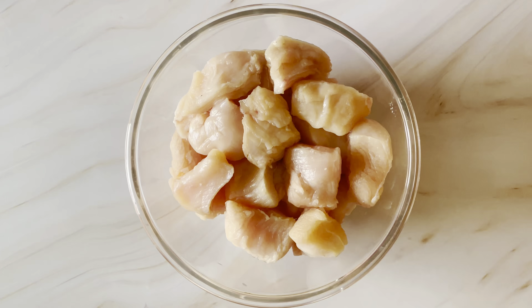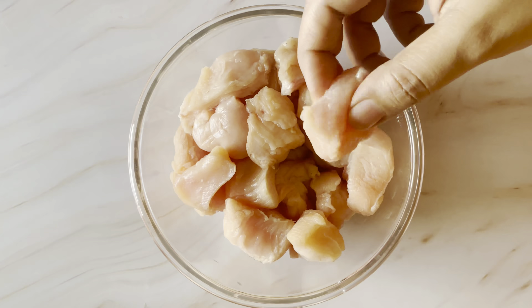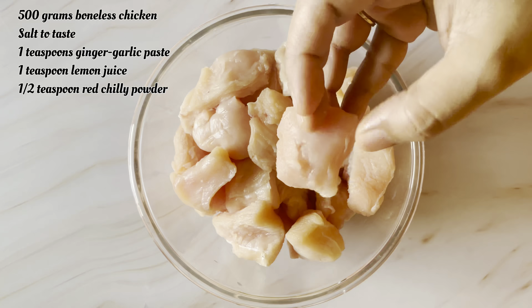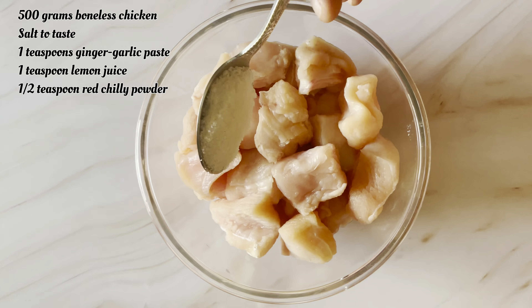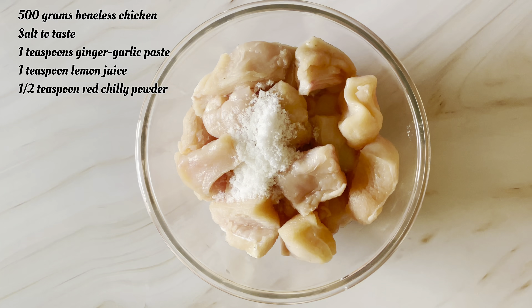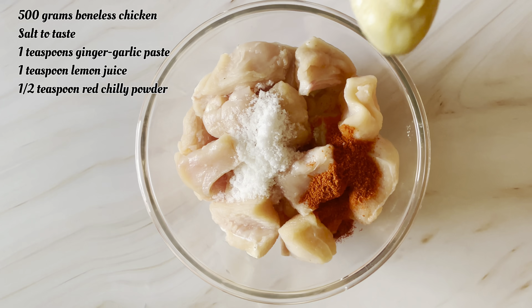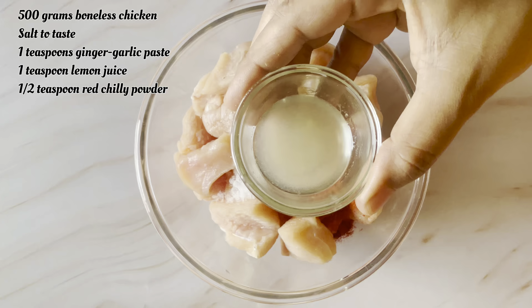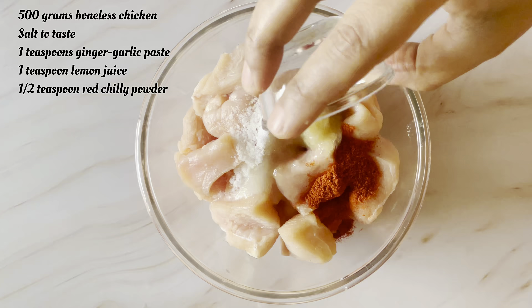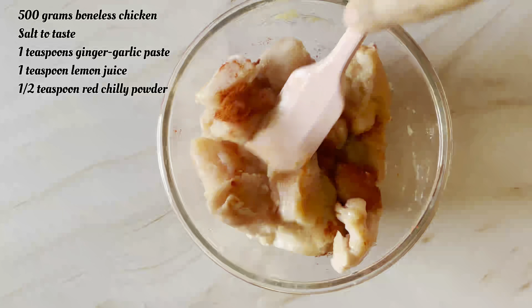For making chicken tikka, I have taken 500g chicken cut into 1-2 inch pieces. Add salt, half teaspoon red chili powder, 1 teaspoon ginger and garlic paste, and 1 teaspoon lemon juice. Mix it well and leave for 30 minutes.